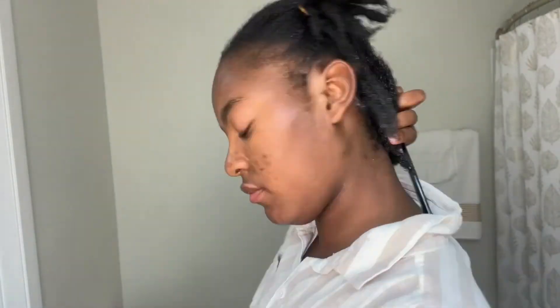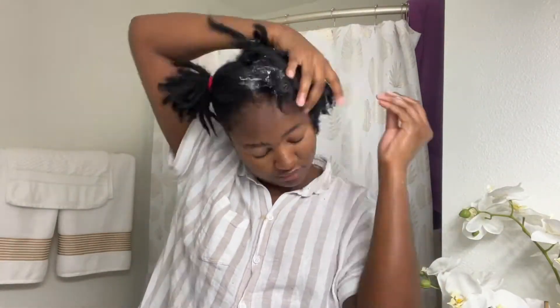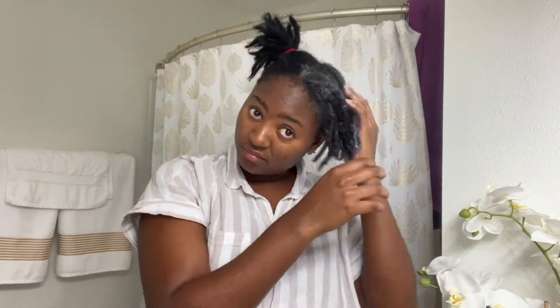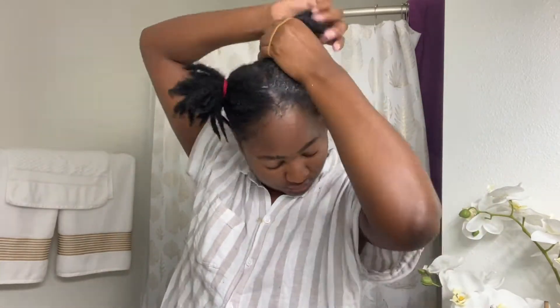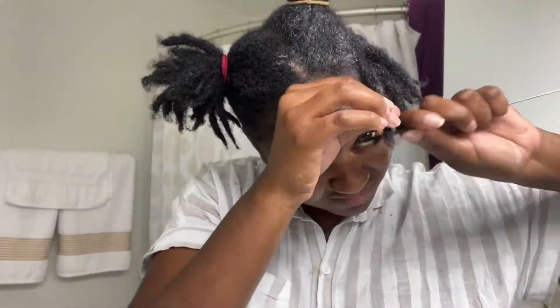Now I'm about halfway through the process. I've done the entire back and I'm just going to get started with the front part. Again, I'm going to lather that Cantu in my hair and just make sure it's wet. This section is a little too big so I'm just going to divide it again, leave a small part, and get started with that.